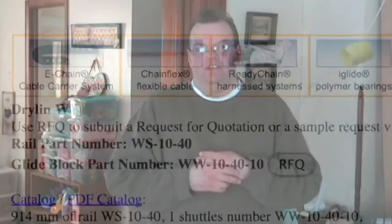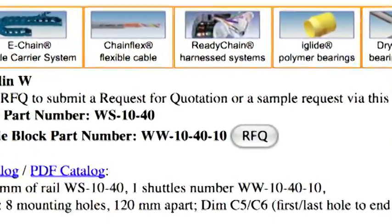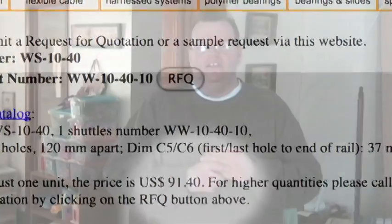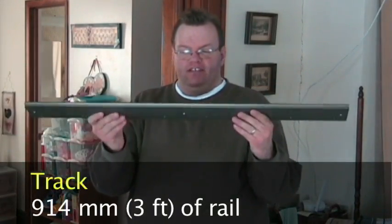So I went through and I measured out how much track I wanted and what size I needed for my shuttle, and I went and ordered it. It was less than a hundred dollars — I think it was like $92 or $93 plus shipping. When it came in, I got a three-foot track. It's anodized aluminum. It's very, very sturdy.